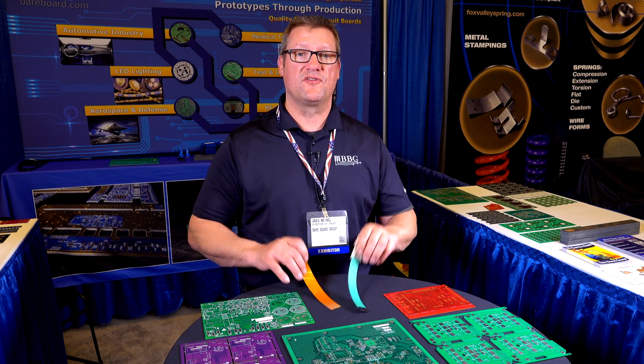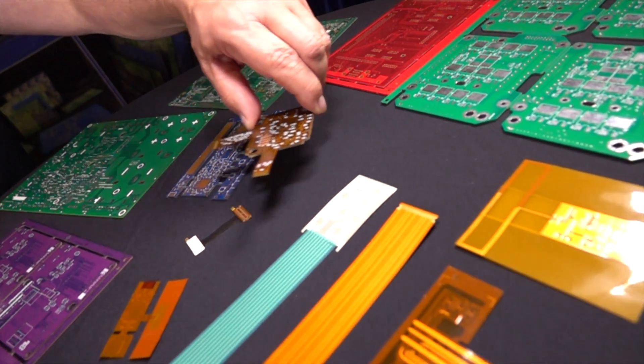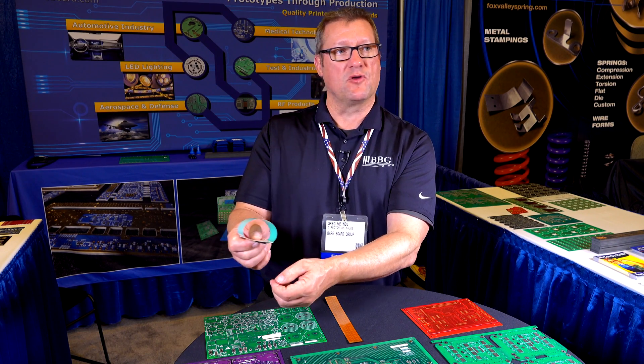Bare boards is also good at building flex circuits. Flex circuits have been in the industry for a long time. With flex circuits the packaging will be a little tighter — instead of having wires hanging all over, you can bend these and make a nice connection, a nice loop.